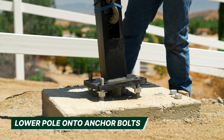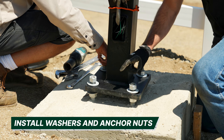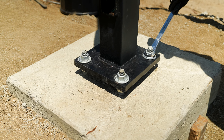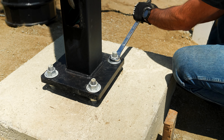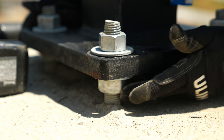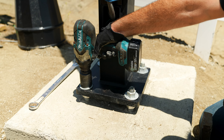Now that your wires are clear and the pole is lined up, lower the pole onto the anchor bolts. Be sure to install your washers and anchor nuts right away to secure the pole before releasing tension from the crane. The recommended torque for anchor bolts is snug fit plus one-third turn of the nut. Snug is tight contact between the top and bottom washers.